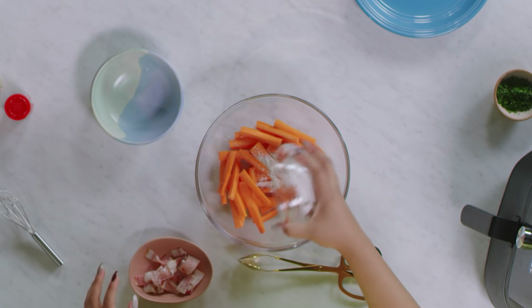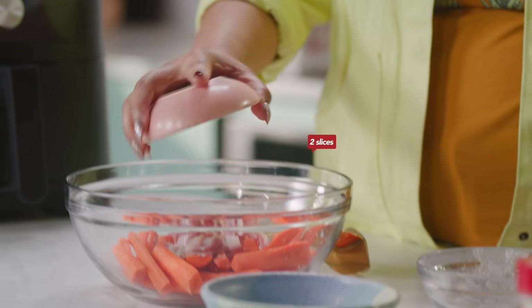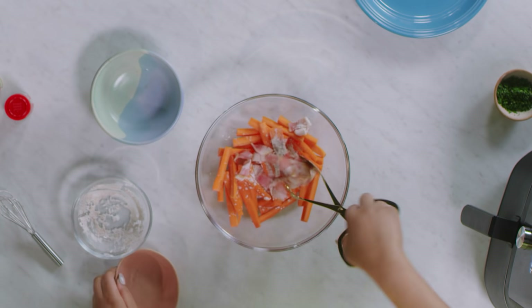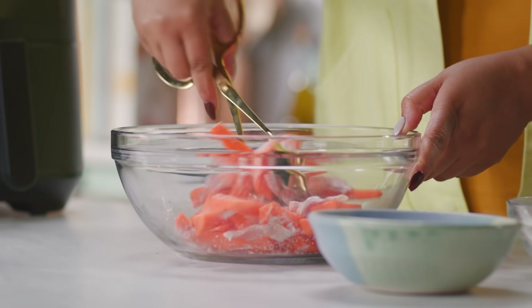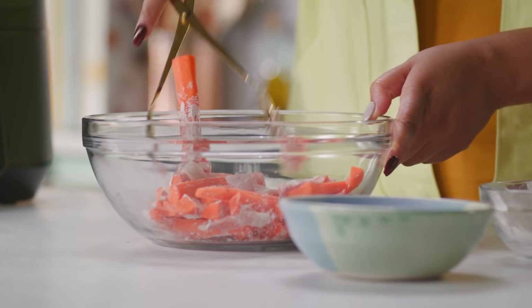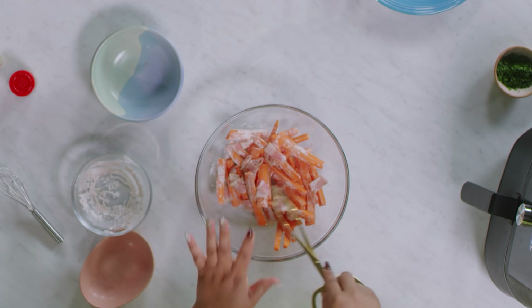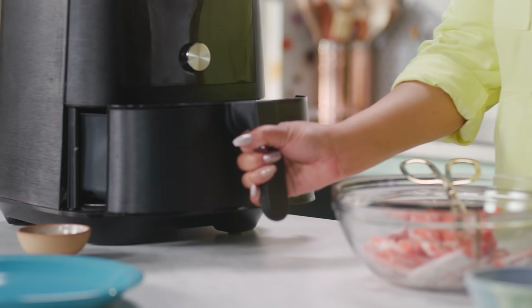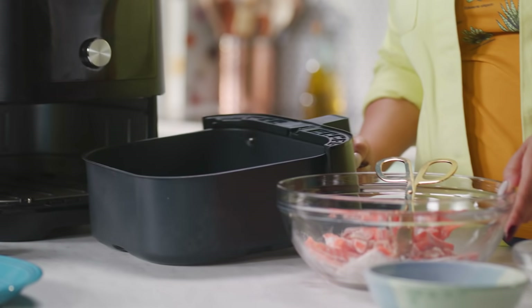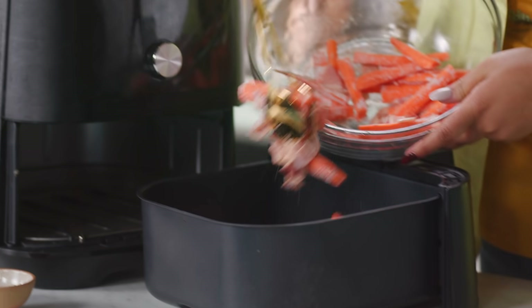We're gonna add in our seasoning mixture. The star of this is bacon, because who doesn't love bacon? If you are vegetarian, you can go ahead and leave this out. Make sure that all of the bacon and the carrots get evenly coated with the mixture. Now that everything is coated, we're gonna put them in the air fryer. Make sure your air fryer basket is sprayed with non-stick spray to keep them from sticking, and put everything in on an even layer.